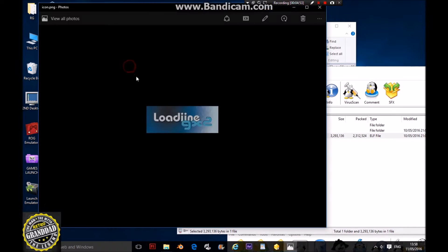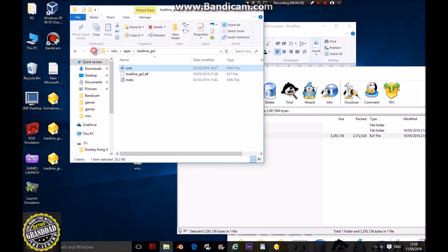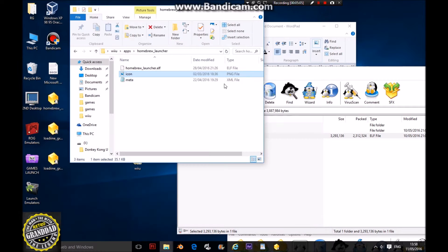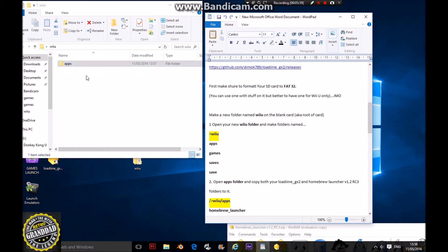Now you've got your latest Loadiine on your SD card and also the icon for your Loadiine GX2. If you go into your homebrew launcher you should have three files and the icon is there. Now you've got your apps folder and your Wii U folder. You also need to make three other folders called games, saves, and save.